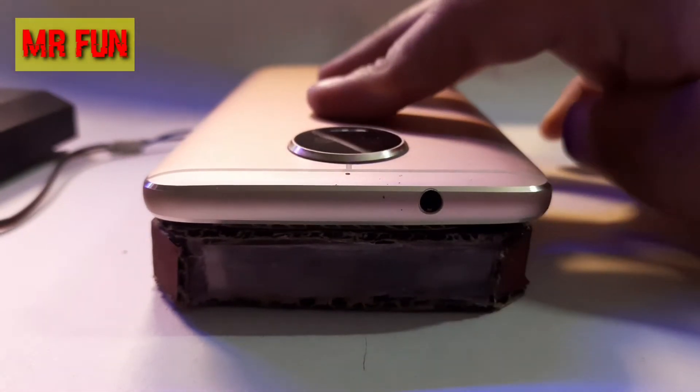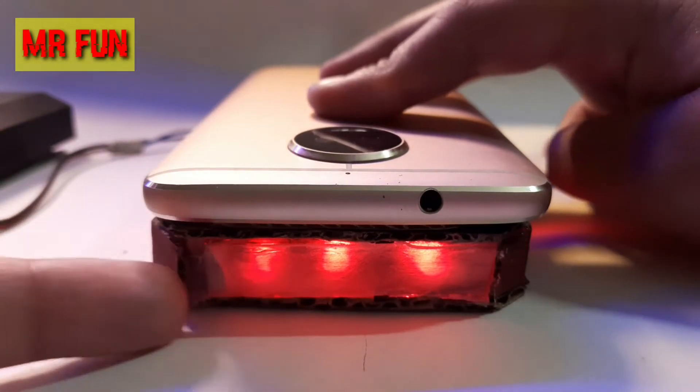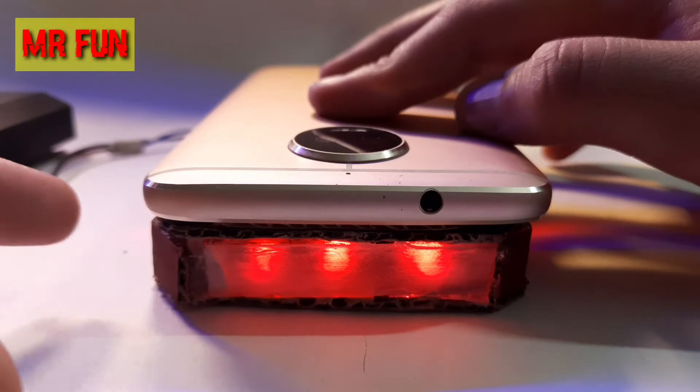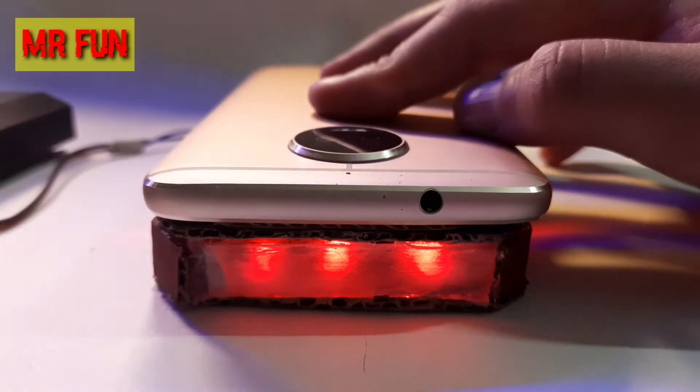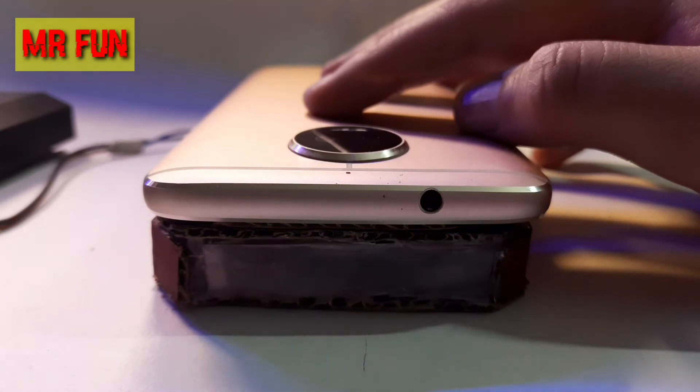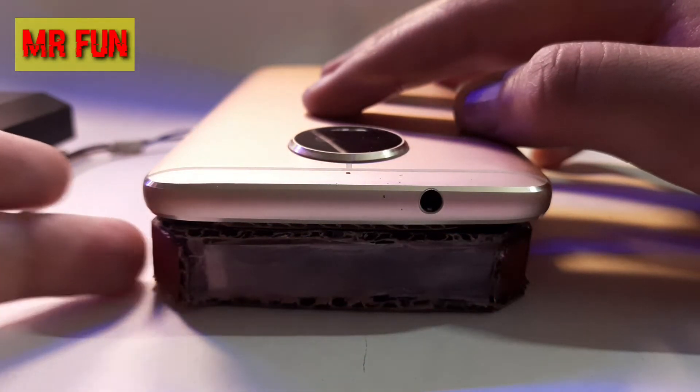If you take a phone and just place it like that, let me turn on the power bank real quick. As you can see, this would automatically turn off after 10 seconds, so let's do a timelapse. As you can see, it is automatically off.